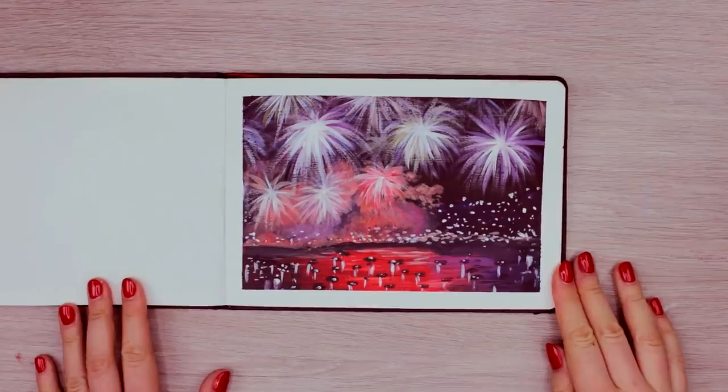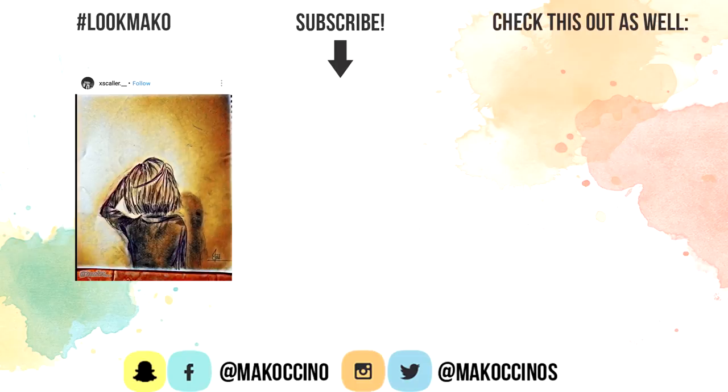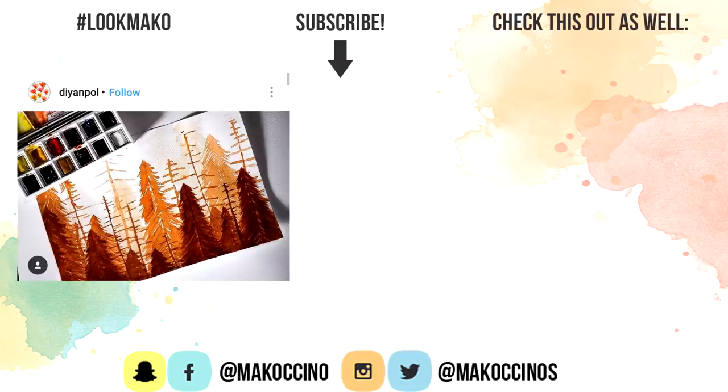What do you guys think? Also, thank you guys for all the support throughout the years — it means so much to me. And I wish you an amazing new year filled with love, happiness, and of course, lots of art. Thank you so much for watching, guys. Have a wonderful day, and I will see you soon. Bye.